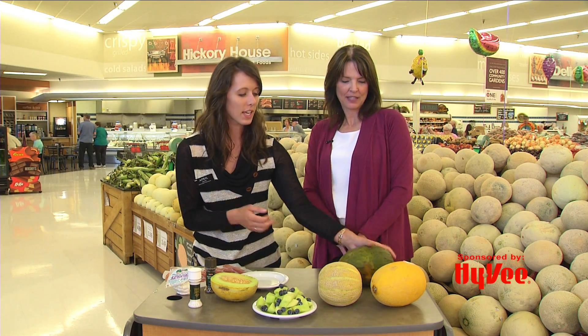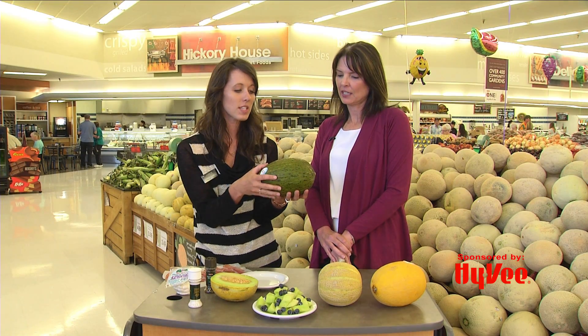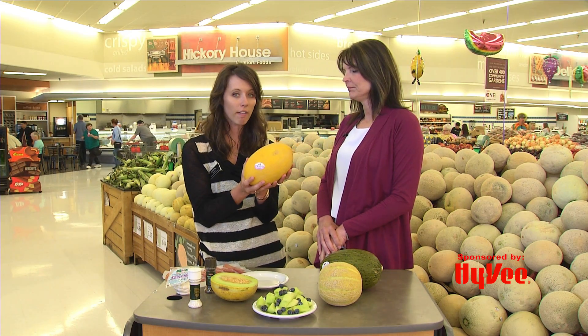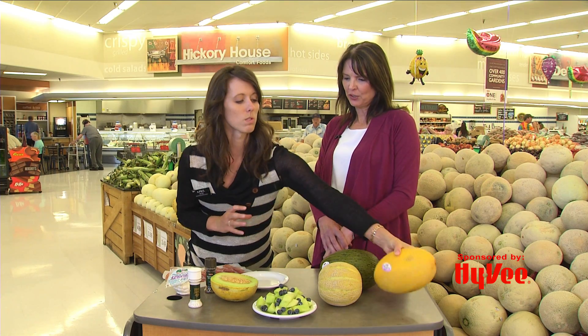We also have Santa Claus melons, which are these green ones, and they taste like cucumber melon — really nice and fresh, light tasting, but again you get that little sweet hint, and they last a really long time. And then lastly we have a canary melon, and these you want to pick when they're super bright yellow. They're a little softer of a melon but super sweet as well.